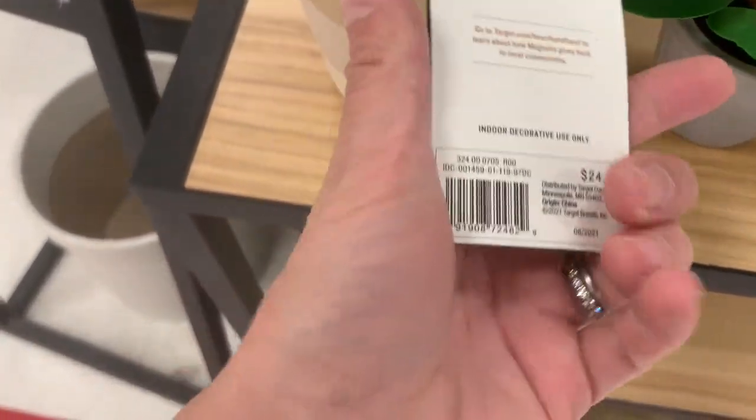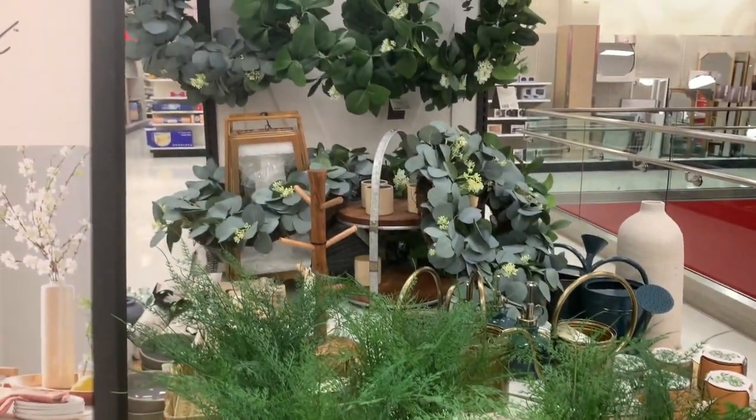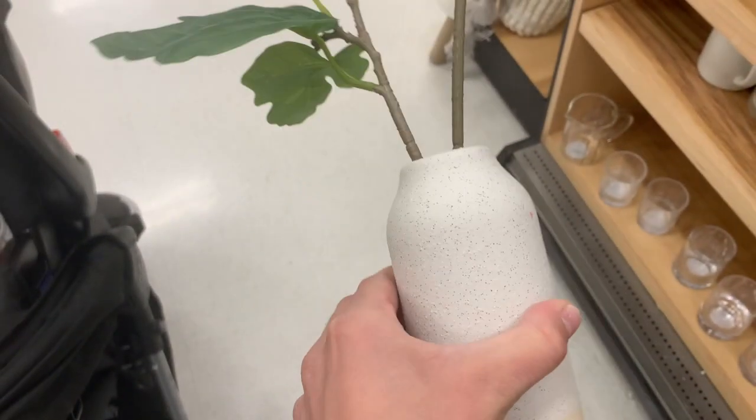Moving into the Hearth and Hand section — this target didn't have too much, to be honest. They had a lot of foliage: little tiny glass vases with single stem florals and different foliage types. I noticed Hearth and Hand's prices are a little bit more expensive than Studio McGee, which surprised me comparing apples to apples. A lot of foliage, a lot of stems, but nothing really wowed me.